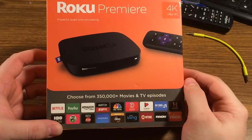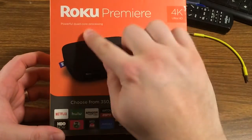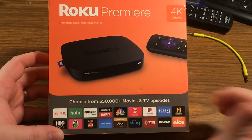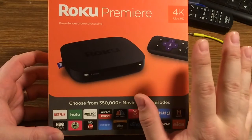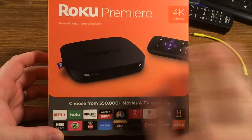Mark here, and today we are unboxing the Roku Premiere. This is part of their current line. They recently ditched the numbering scheme that was kind of convoluted and went with a whole new line of named Rokus, from the Express all the way up to the Ultra.